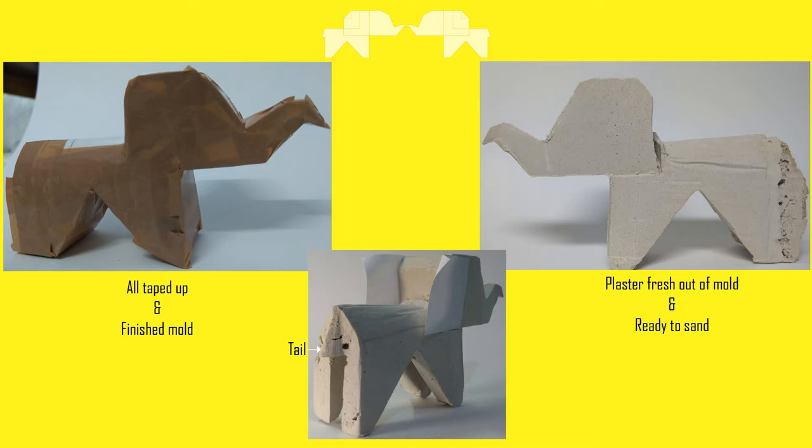Here we have the final finished mold. I poured plaster of Paris from the back end of this mold and left it to dry for at least 24 hours. This is how it looked once I removed the mold.